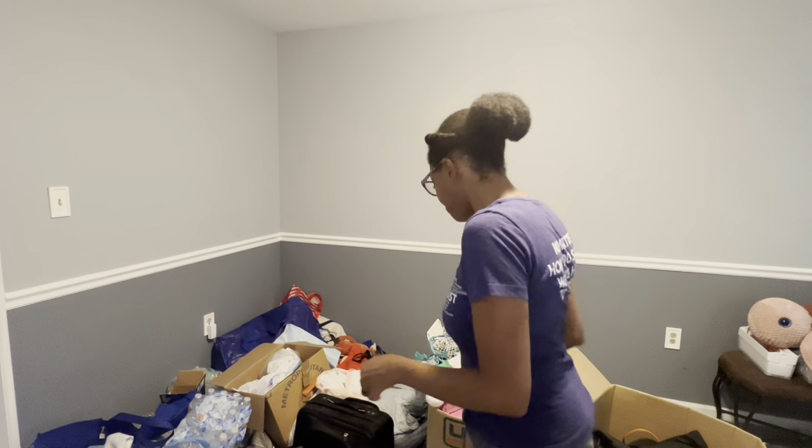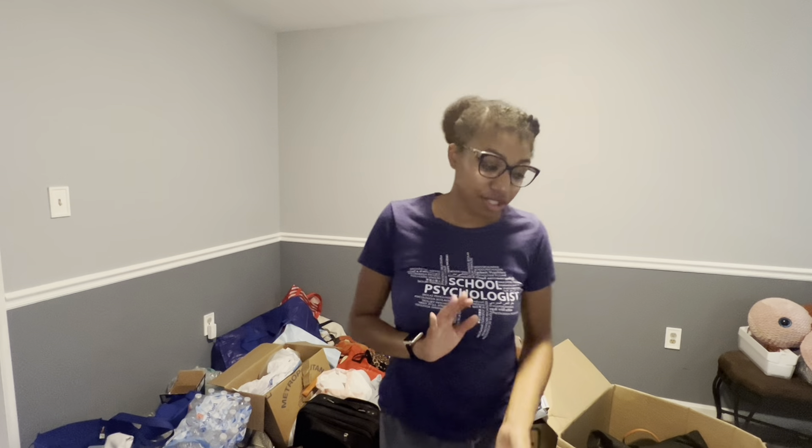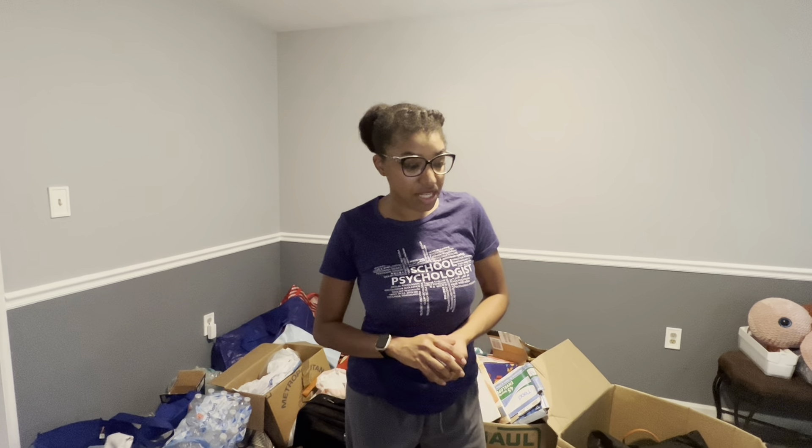All right, y'all — you're joining me in a different room. Surprise, surprise: as many of you didn't know, this will be my new office. It's very echoey right now because I'm still trying to clean it out, as you can see. But just to give you a recap of my event this past Saturday, let's just get into it.